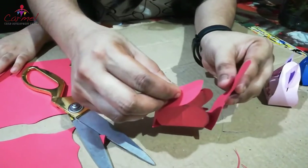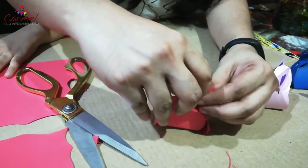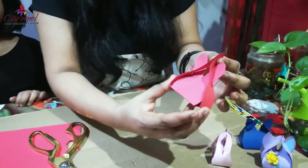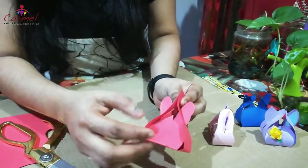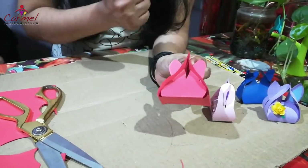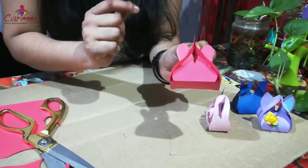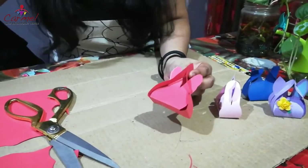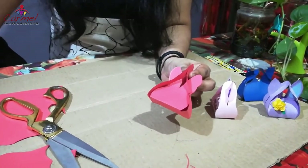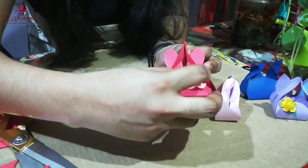On this side also you need to fix it like this. Now a small thing is ready! You can also keep something inside — yes, you can keep any chocolate inside and give it to your favorite friends. You can also fix a paper flower, or if you have beads you can fix the beads here as decoration.